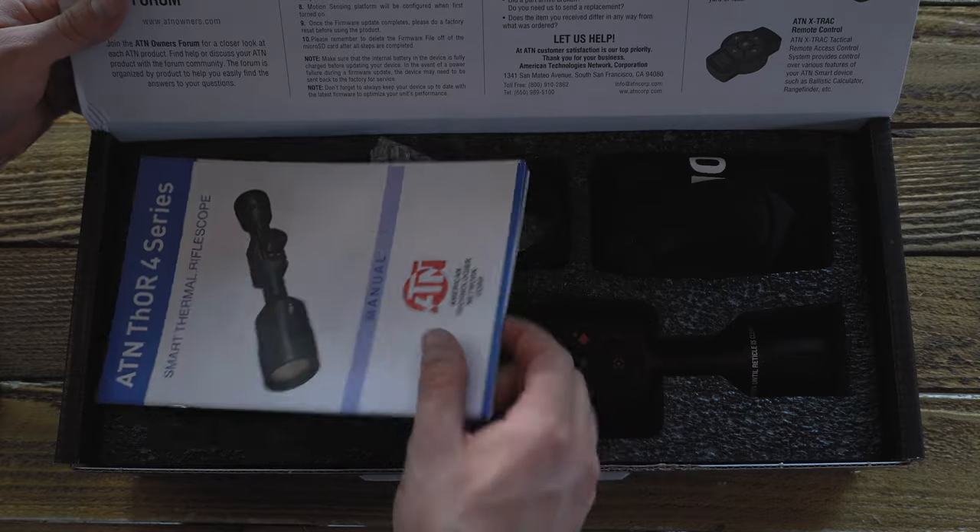First things first, this is not an in-depth review. I did put out a fairly in-depth video a little over a year ago. This is a one year update. So if you're just looking into the initial specs, I'll have a link in the description below. This is more or less a recap — just putting out information on whether any of my opinions have changed in the last year while using this optic pretty regularly.